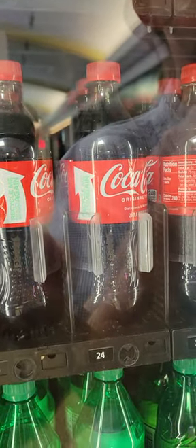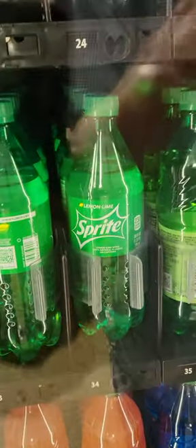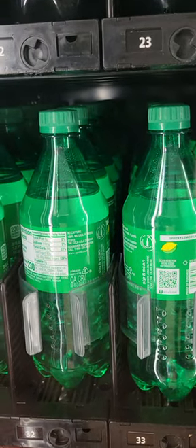Coke. Those big bottles have water — Coke. That's one glass of Coke. Sprite's got 230.